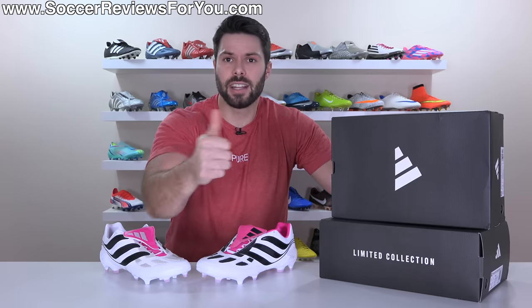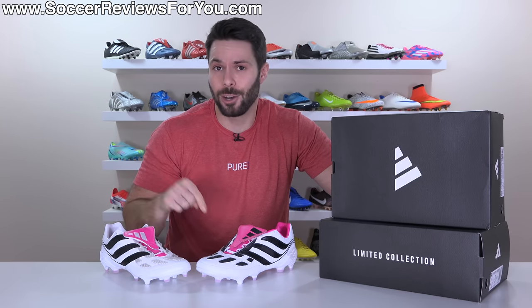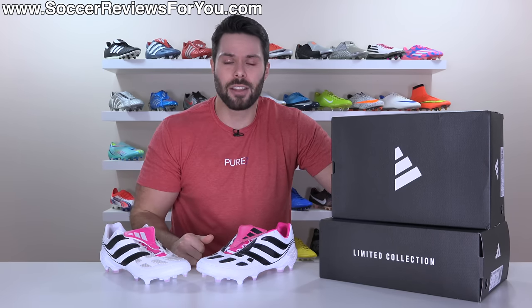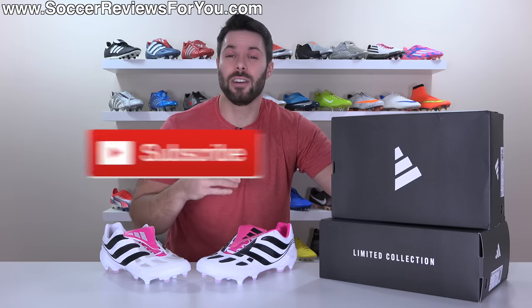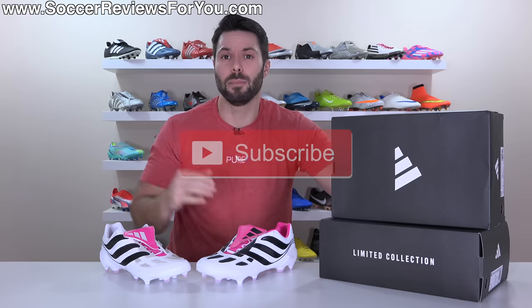If you enjoy the in-depth reviews and perhaps want to see a review of the .3 version of the Predator Precision that's also now available, drop a like on the video and make sure you're subscribed to the channel so you don't miss out on reviews of all the latest football boots of 2023.